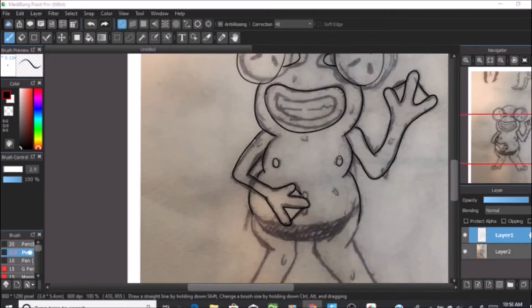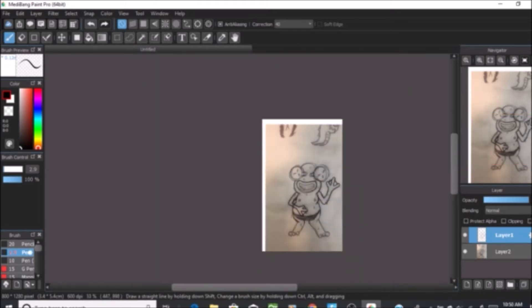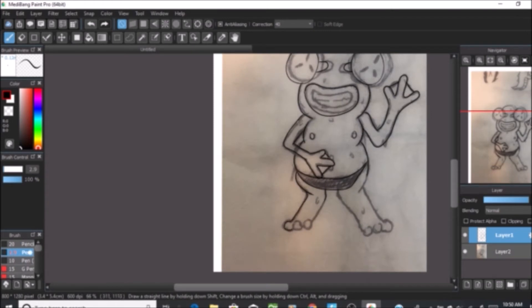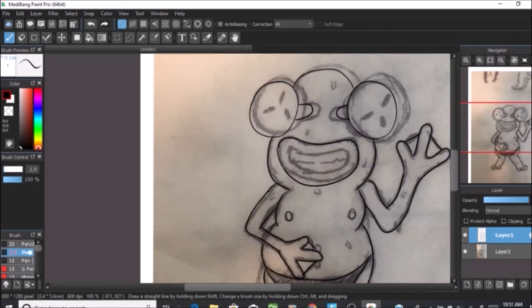For those of you that want to get started on your own Webtoon, I've got some tips and tricks. Before you get started on your webcomic, you're going to need a program you can draw on. I use Medibang Paint Pro — it's a free, open-source application that anyone can download on their computer. It's compatible with most drawing tablets, and you can also use any other drawing program you want, like Adobe Photoshop. But for people who want a free, easy-to-understand tool, Medibang Paint Pro is a great option.